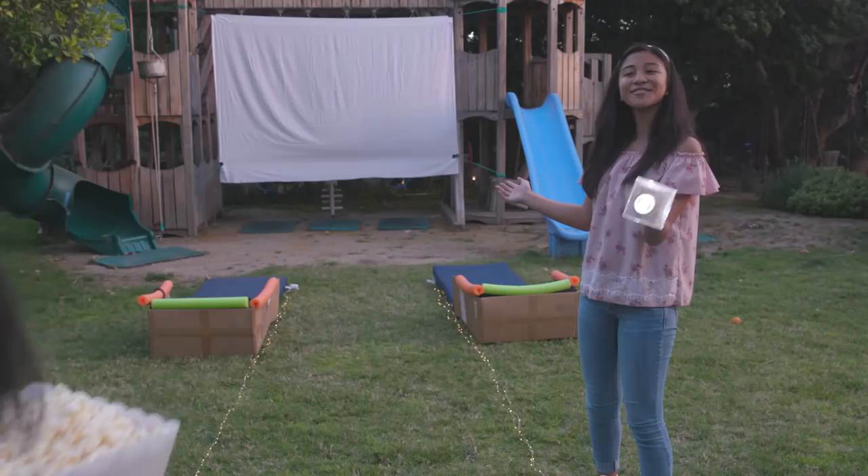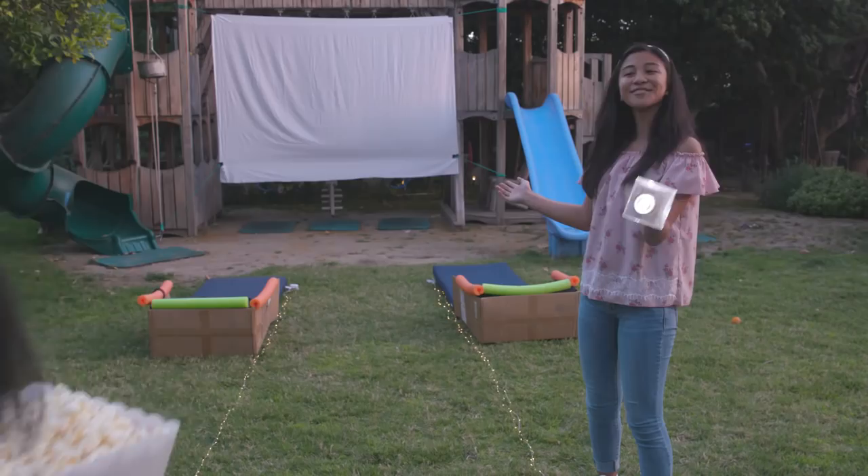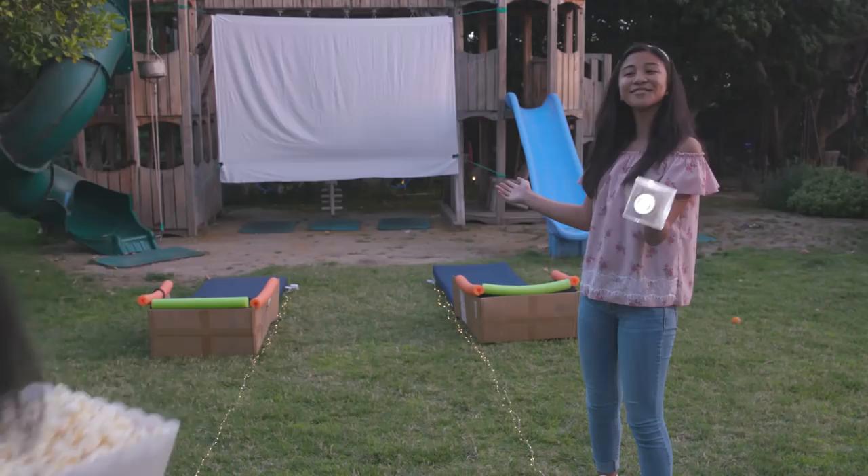It's time for the show. Right this way to your seat — the show is about to start. I hope you guys have a fun backyard movie night. Thanks for watching. Remember to subscribe to JumericCB and click here for more Life Hacks for Kids with me, Jillian.